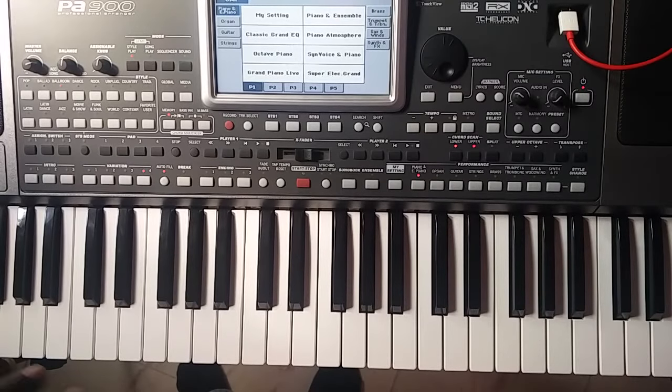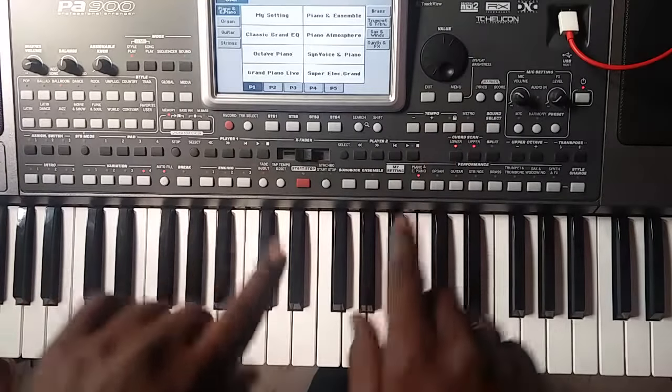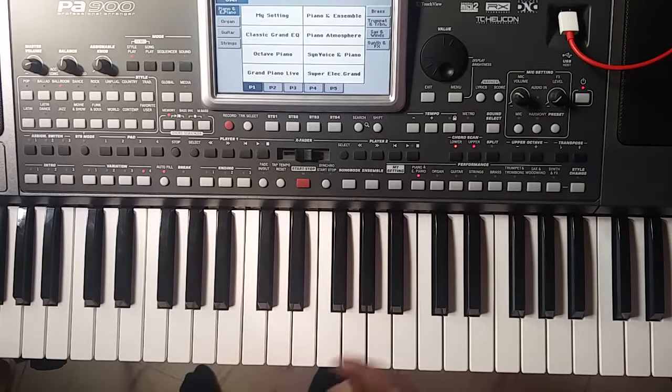Welcome to Easy Piano. Easy Piano is all about learning your favorite songs in the easiest way. Let's go. Today we're going to be learning Let It Snow.